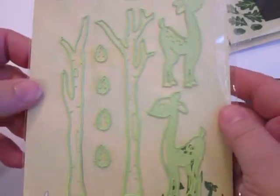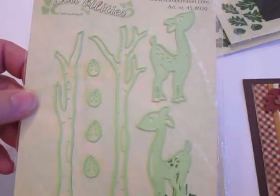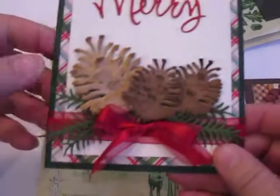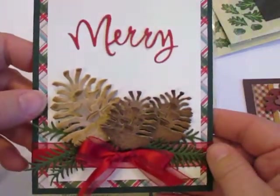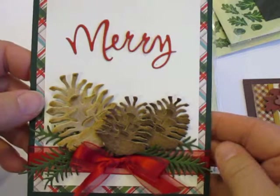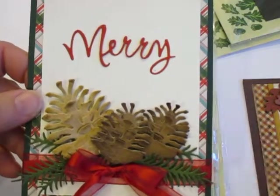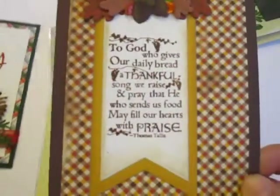And then my last one is just kind of a little whimsical set with some deer and some trees. So lots and lots of fun. Again, those are the Labilities, La Crea, Leanne Creative — beautiful dies, wonderful dimension, easy to use, no sticking with these. Thanks for watching. Bye.